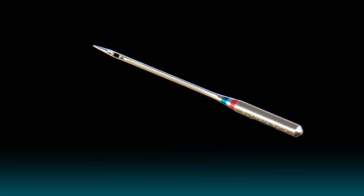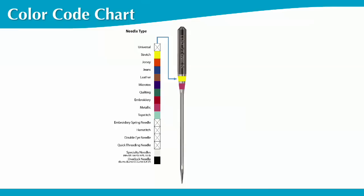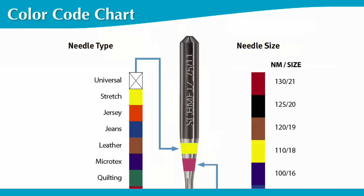In 2014, Smets needles added two collar bands on the shoulder to identify needle type and size. The top collar band identifies the needle type, and the lower collar band identifies needle size. The universal needle has only one collar band to identify needle size. So put your magnifying glass away — Smets needles are now easily identifiable.